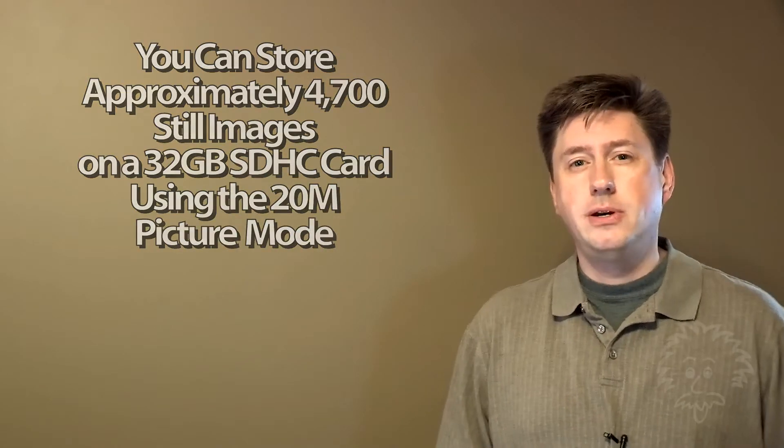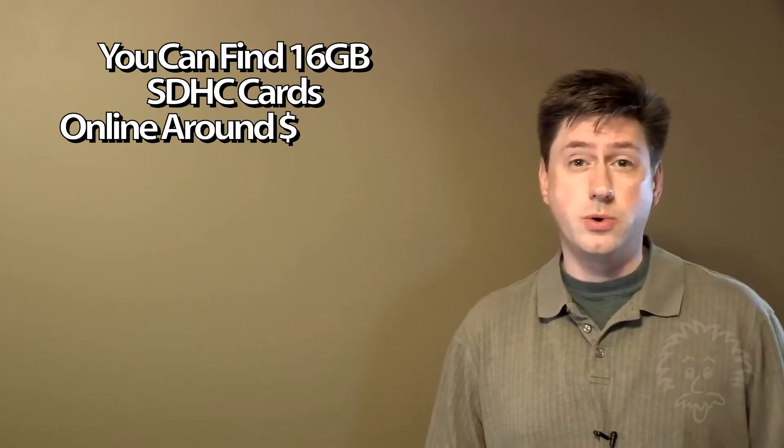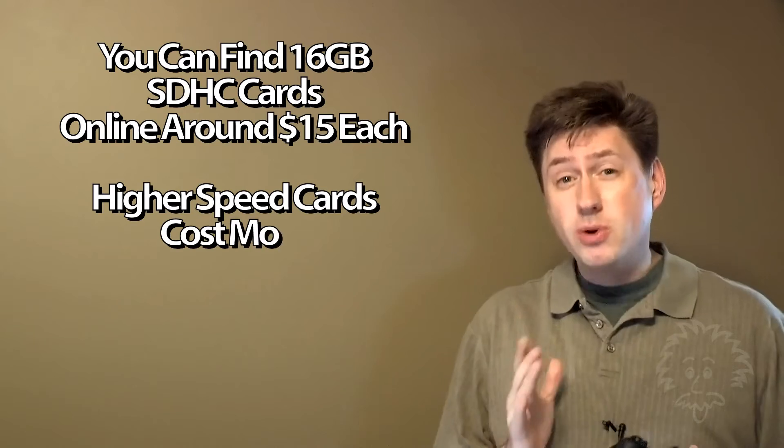If you went out and bought a 16 gigabyte class 10 card, that would probably serve you well. If you need a little bit more storage space, go with 32 gigabyte.